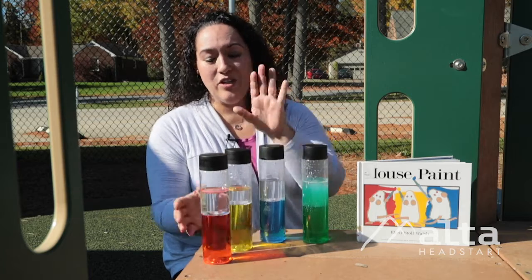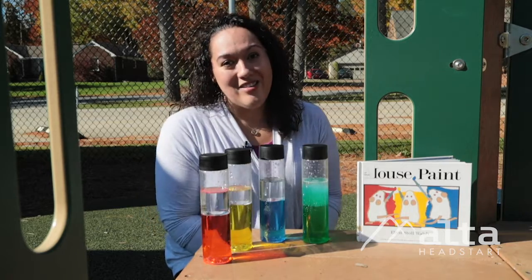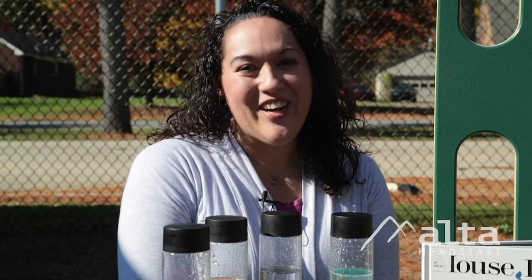So I encourage you to make sure you're talking about your colors. And if there's anything any of us can do for you at Head Start, please feel free to check us out on Facebook, look us up on the web, give us a call. We're always here for you. Have a great day.